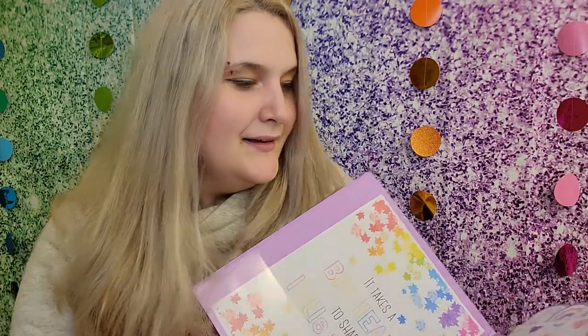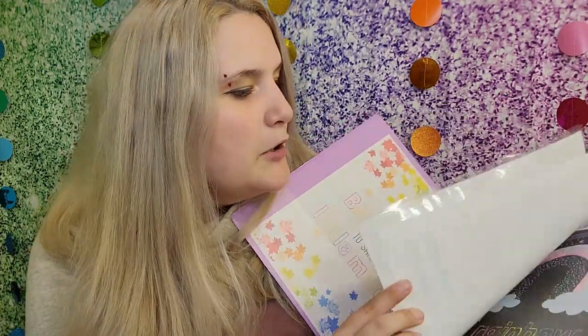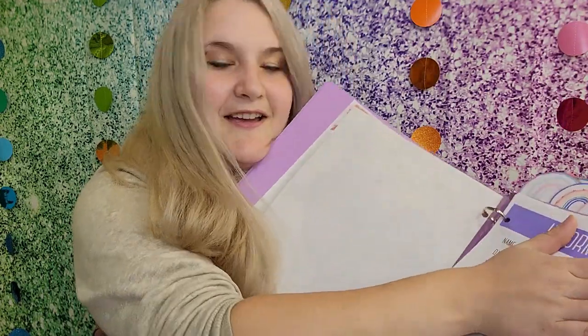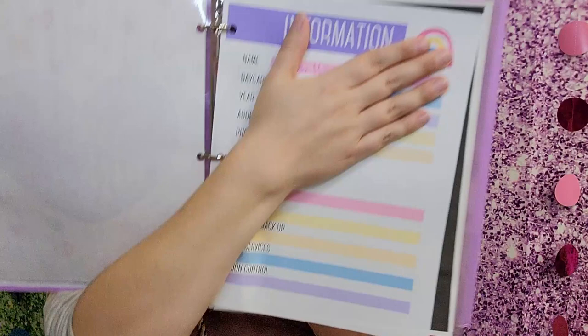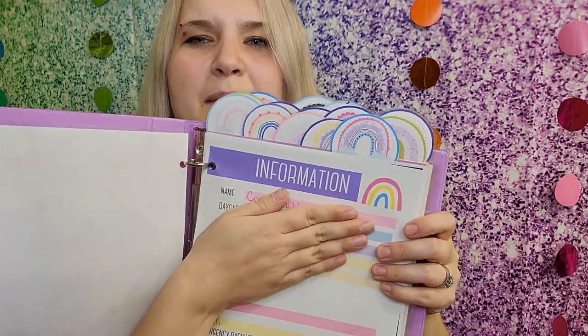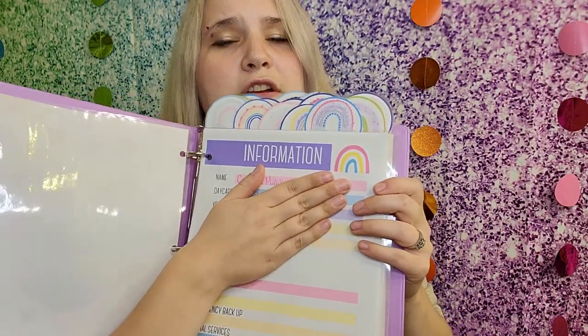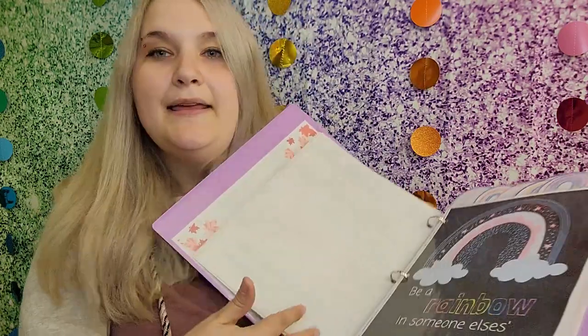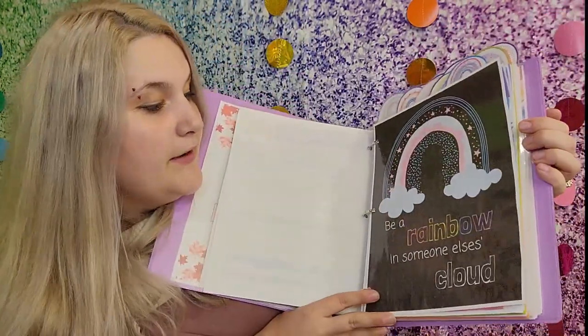First up is the information page. I'll just cover my information because I started filling it out and then thought that was maybe a bad idea. This is just your information page and it's got emergency contacts underneath. Another page divider says 'Be a rainbow in someone else's cloud.'